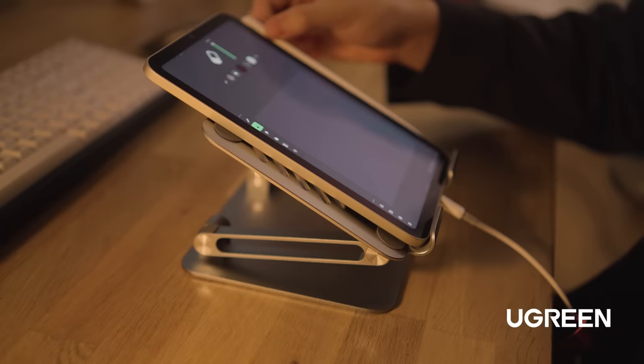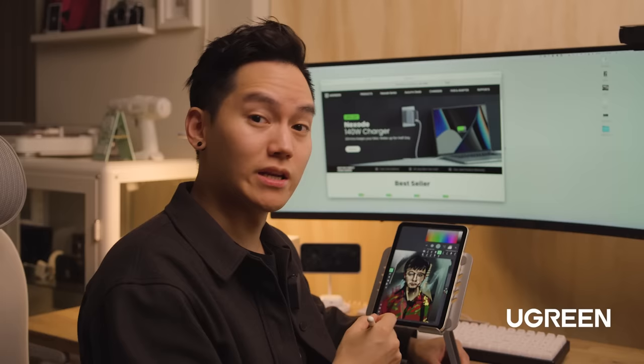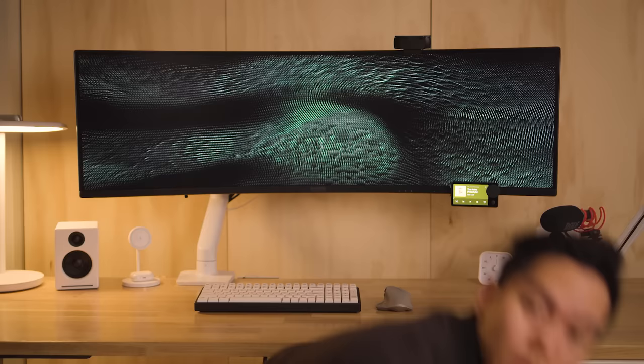Lastly, their desktop tablet stand — I can now draw on my iPad comfortably in multiple positions. Ugreen has huge Black Friday discounts, so check out their product links in the video's description. And a huge thank you to Ugreen for sponsoring this portion of the video.